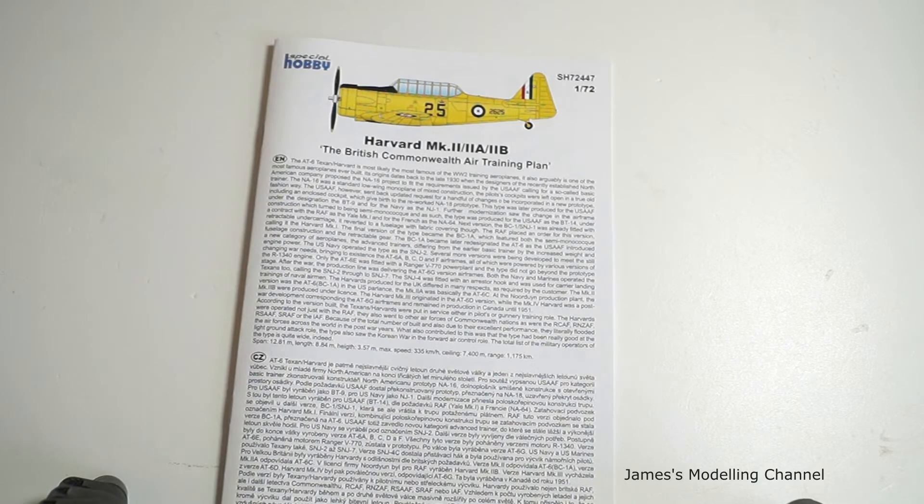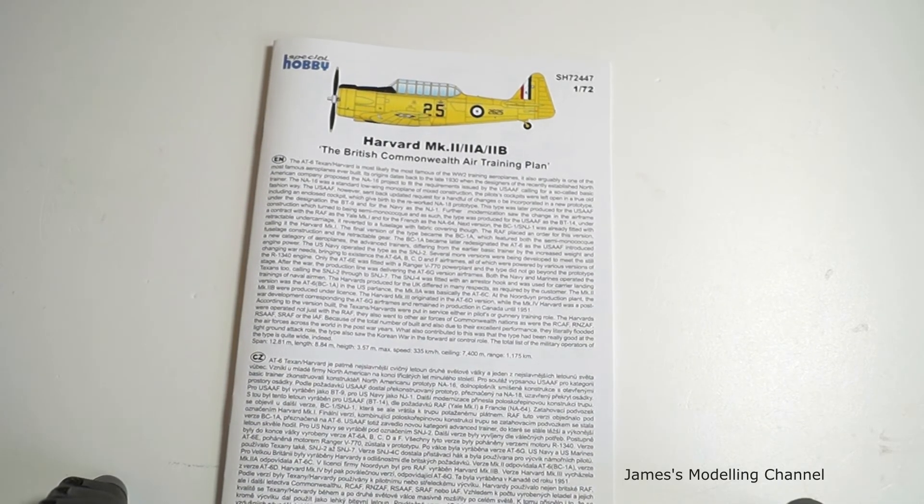On the back you have suggested kits in their range also. So that's the Special Hobby 1/72 scale Harvard Mk2, 2A and 2B, the British Commonwealth Air Training Plan kit. Thanks for watching.